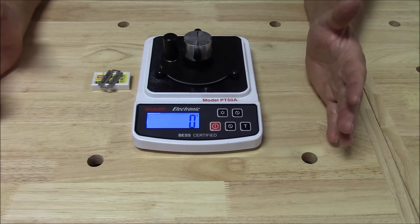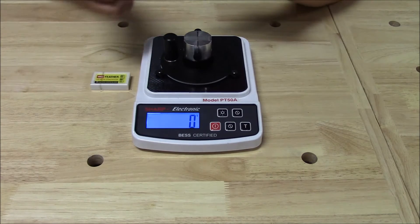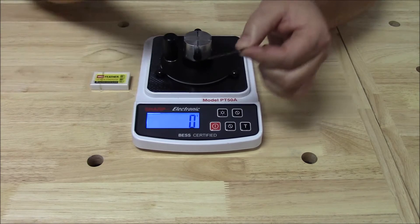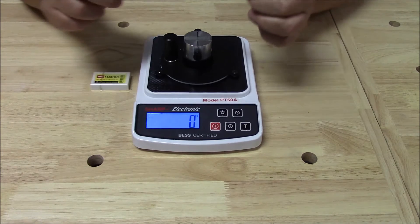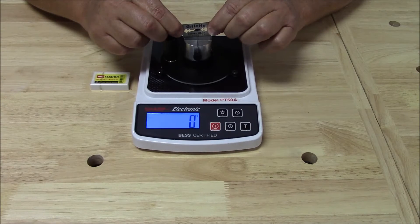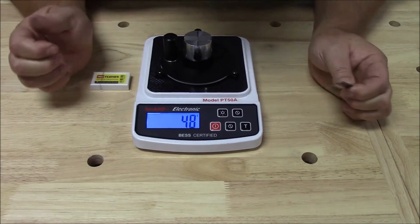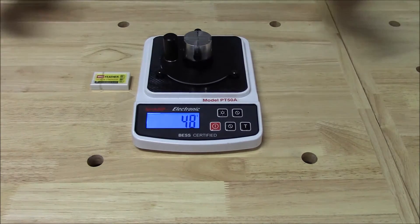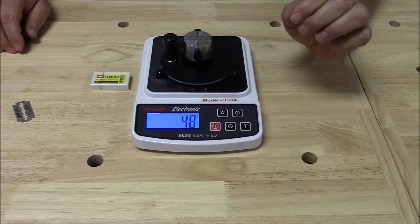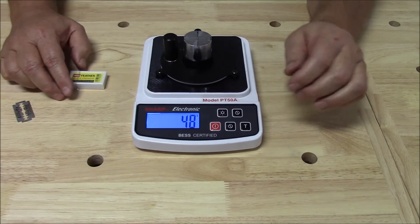Okay, so here we are again. I'm bound and determined to get an answer that's something other than 50, which of course is a perfect score. We did the Gillette side before; we're going to do the flip side and see if we can get a slightly different answer. Voila — 48. Okay, now I'm happy. So now I'm going to break the video and we're going to measure one of these feather razor blades. Be right back.